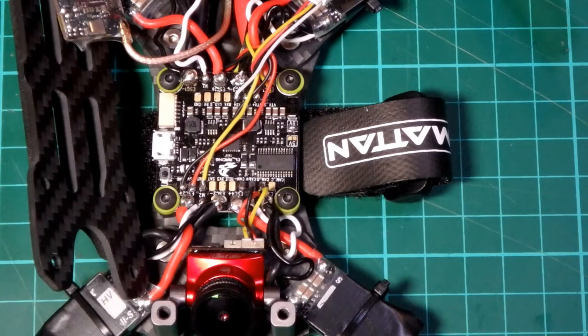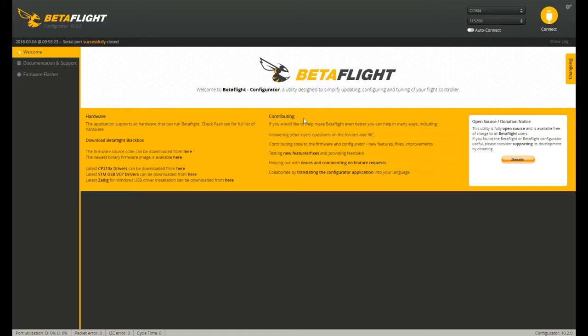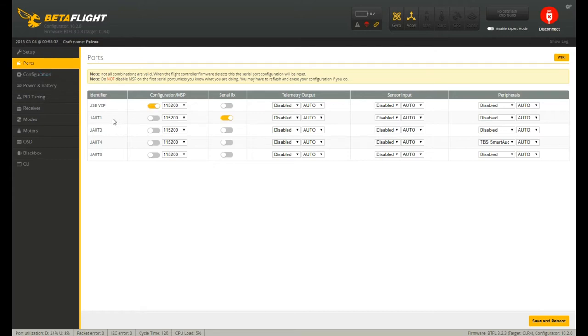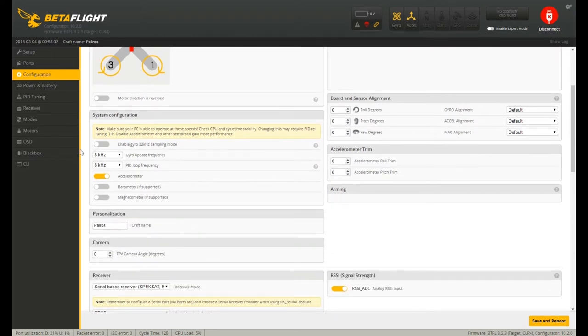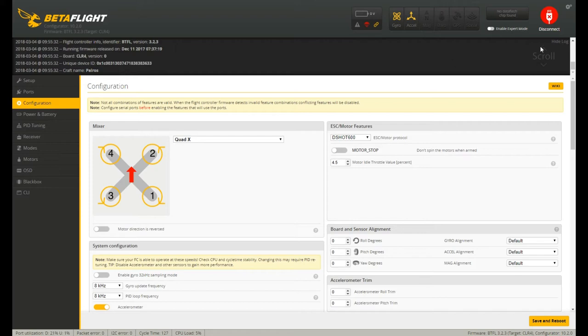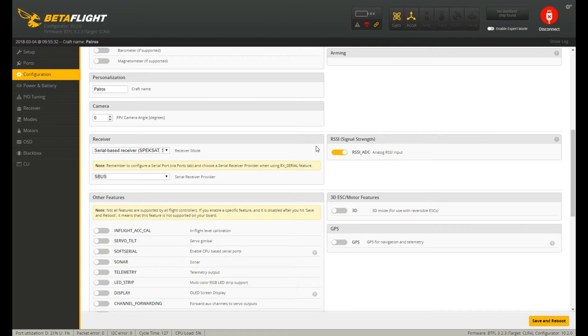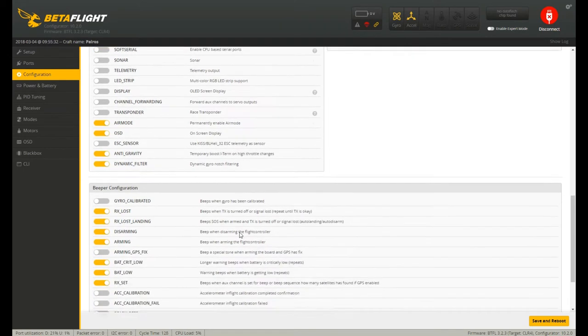Now let me quickly take you through some of the stuff I've done on Betaflight, then we'll go fly it. In ports, my receiver is on UART1 with serial RX set up, and on UART4 we have TBS Smart Audio because I'm running a Unify Pro. In configuration, I'm running DShot 600 — I know it can run 1200 but my ESCs won't support that. I'm having a few problems getting the gyro to 32kHz but I think that's because of the Betaflight version — I'm just running the stock one that came with it, which is 3.2.3. Standard configuration: air mode is permanently enabled, OSD is on, anti-gravity is on, dynamic filtering is on, and I've turned off a number of the beepers.